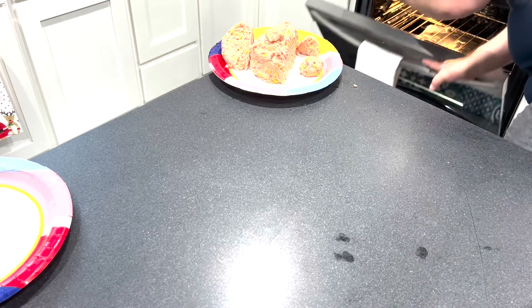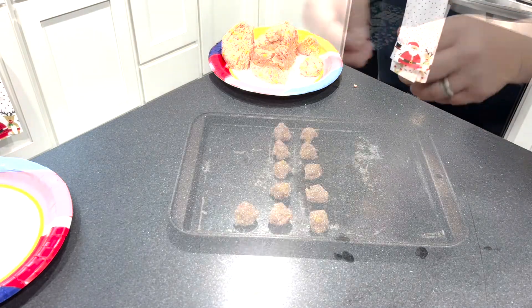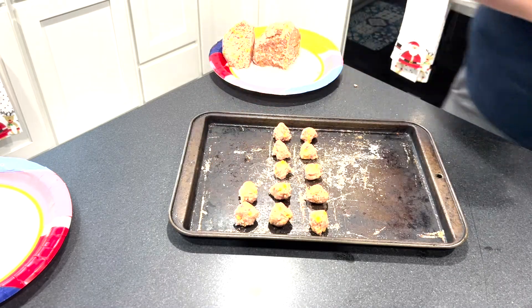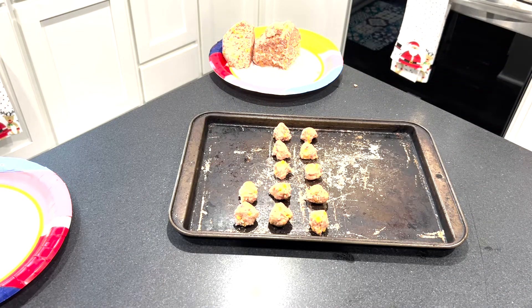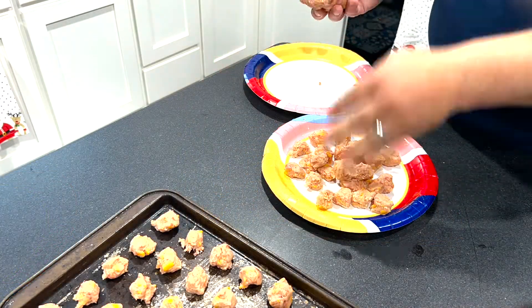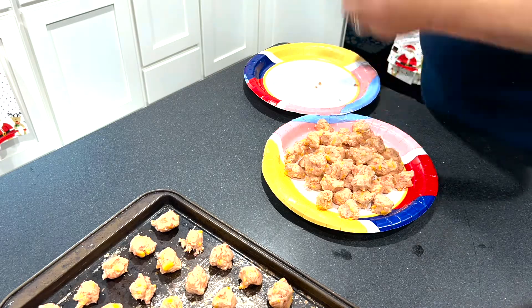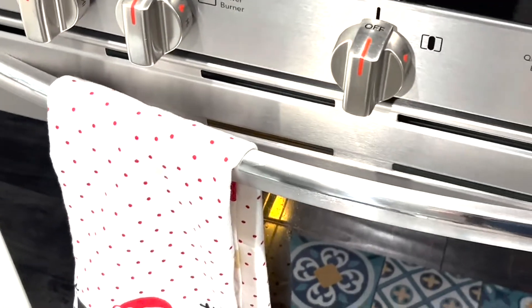Once you have one set of sausage cheese balls cooking in the oven and your second tray is ready to go in after it, go ahead and fill up a plate with the remaining sausage cheese balls. Depending on your oven, these will cook for between 15 and 20 minutes.